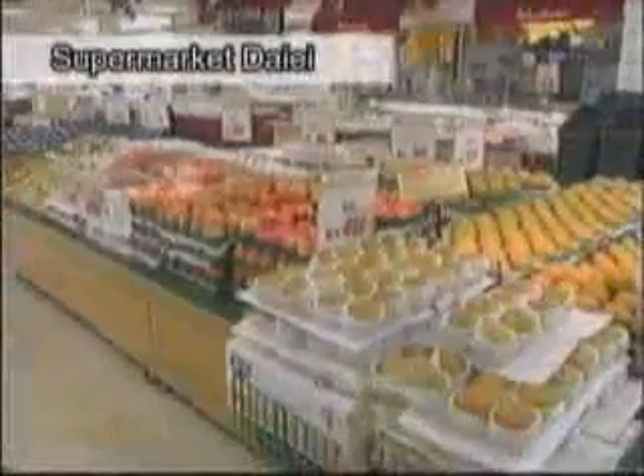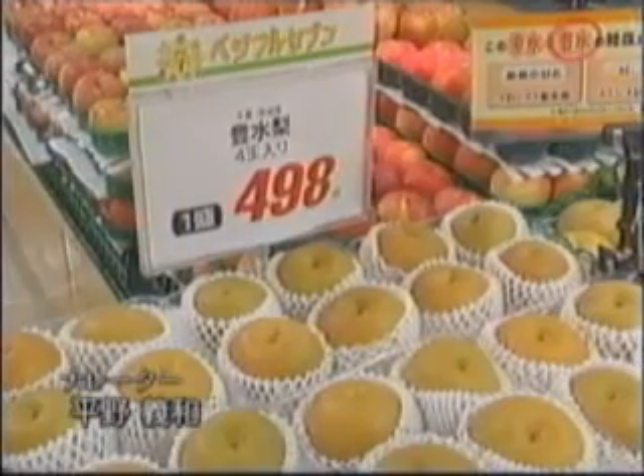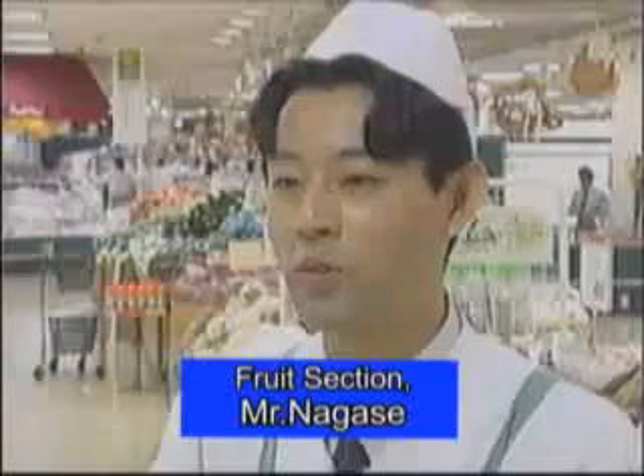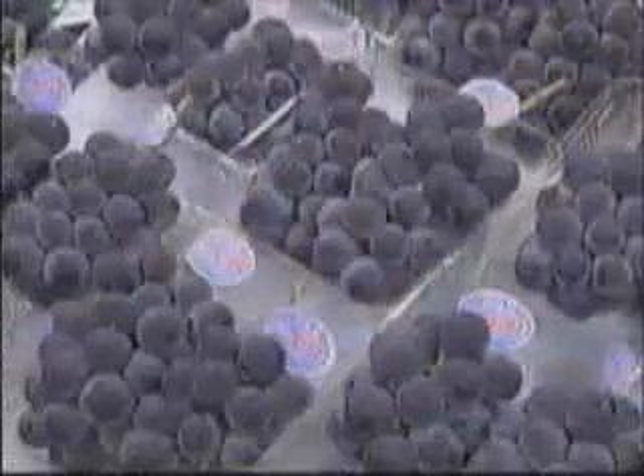These days, in the fruit section of a supermarket, one may see a sign beside a price tag saying so-and-so degrees sugar content. The higher sugar content marks, the sweeter fruits are. Showing the sugar content helps customers know the quality of the products they are going to buy.